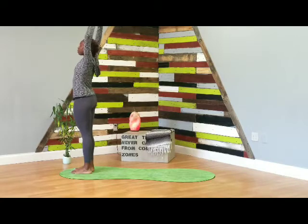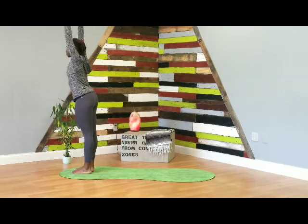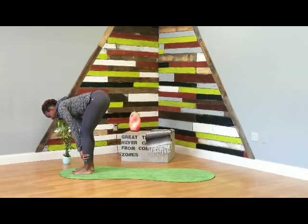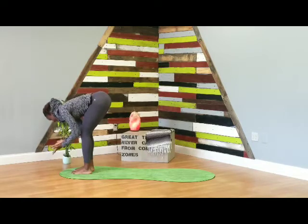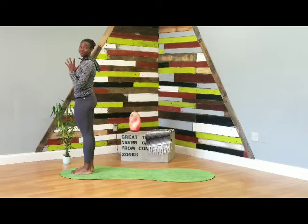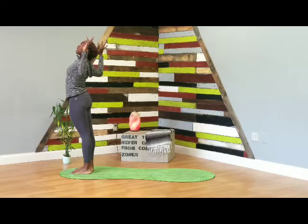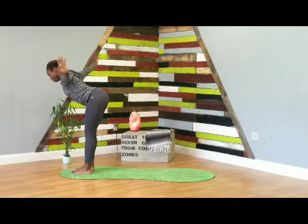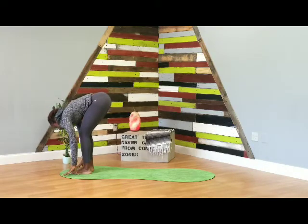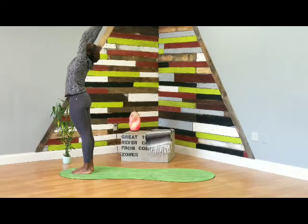Palms touch. As you exhale, pull your elbows back, open up the chest. Inhale, lift the arms up. As you exhale, forward fold. Inhale halfway, flat back. Exhale fold. Inhale, rise to stand, reach the arms up, palms touch, gaze up. Exhale, hands to the heart. We're going to do that one more time — inhale, reach the arms up, exhale pull the elbows back, inhale arms up, exhale forward fold, inhale halfway lift flat back, exhale fold. Nice work — inhale, rise to stand, reach up, palms touch, smile. Exhale, hands to the heart.